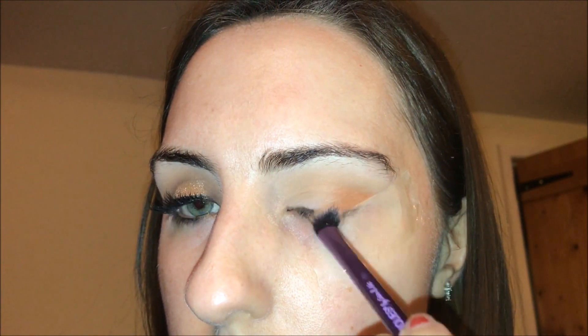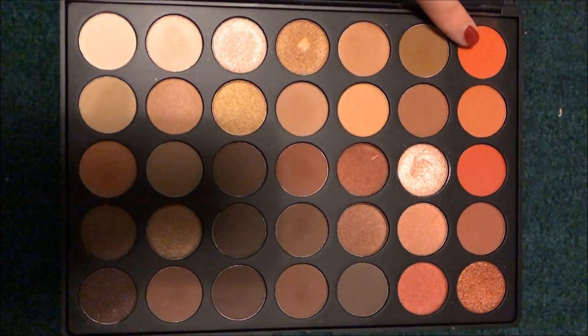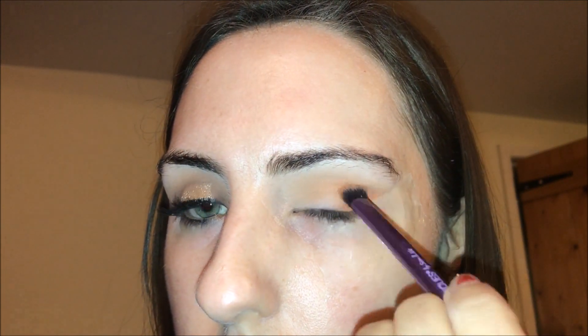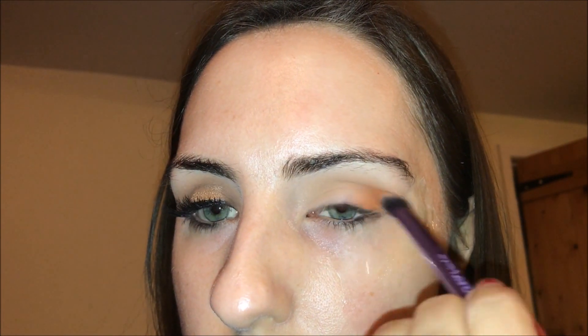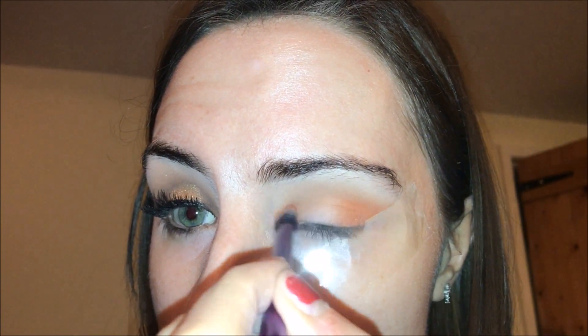Using the next colour, I'm taking a smaller blending brush and building up the outer portion of my eye with this lovely orange shade. The key with this look is not to apply too much at once — just build it up bit by bit. I'm taking a slightly darker shade and continuing to blend as I go.